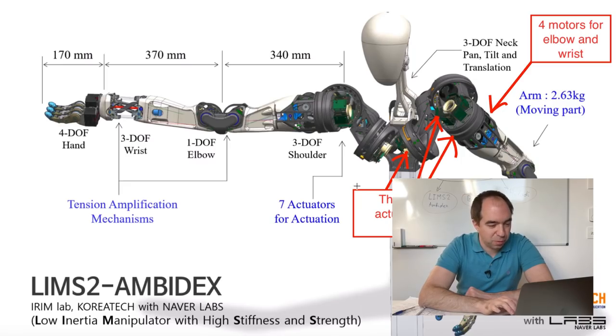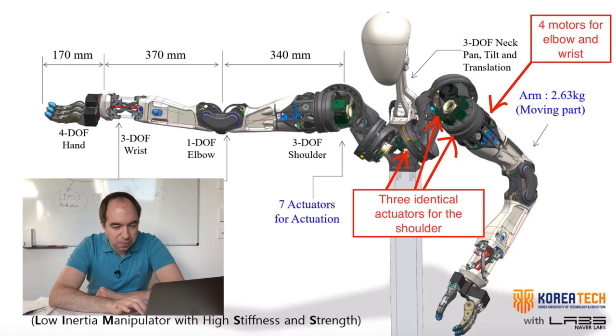Here is the schematics of this robot. First of all, the bulky part accommodates all the motors inside. There are three identical joints here — this is one, this is the second, and this is the third. So these are the three axes of the shoulder. Afterwards, the four other axes are here: the elbow axis and three axes in the wrist. So the four motors — one for the elbow and three for the wrist — are all located up here in the shoulder region.